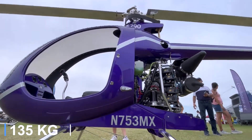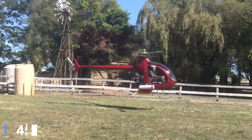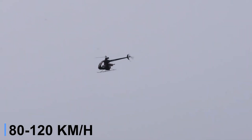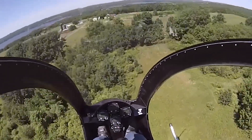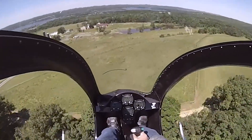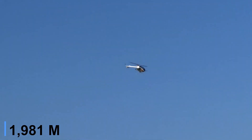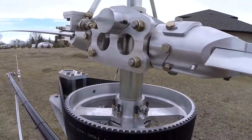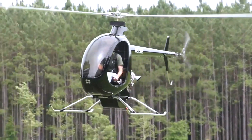Weighing in at roughly 298 pounds empty, with a maximum gross near 610 pounds, it offers ample room for the pilot, fuel and light gear. With 12 gallons of fuel, the Mosquito X-E cruises at 50 to 75 miles per hour, maxes out near 80 miles per hour and burns about 5 gallons per hour, letting pilots enjoy roughly two hours of flight plus reserve. Climb rates hover around 900 feet per minute, with ceilings near 6,500 feet out of ground effect and 8,000 feet in ground effect, depending on conditions. Builders can expect 250 to 400 hours to complete the kit, depending on experience, workspace and chosen options.